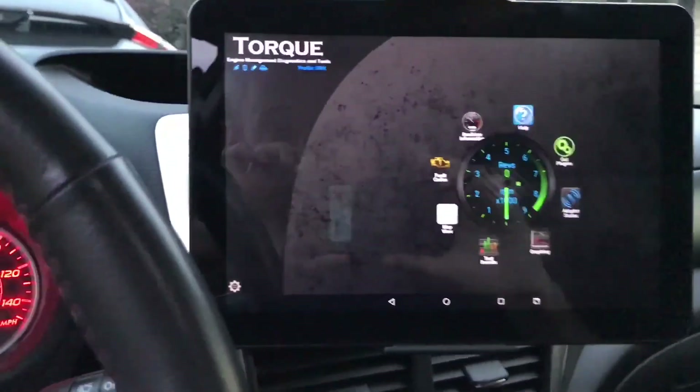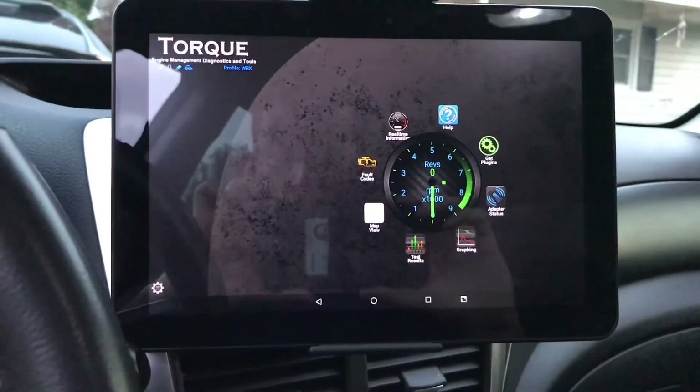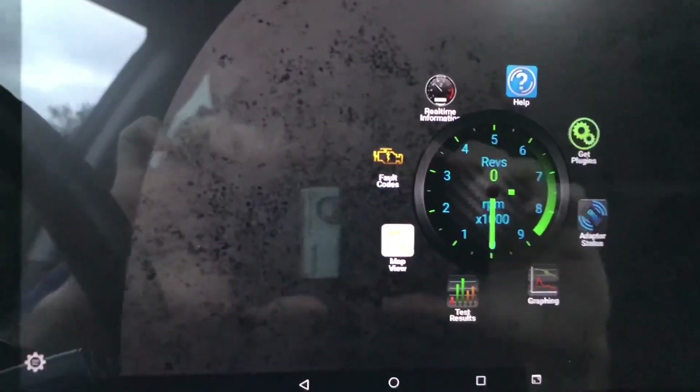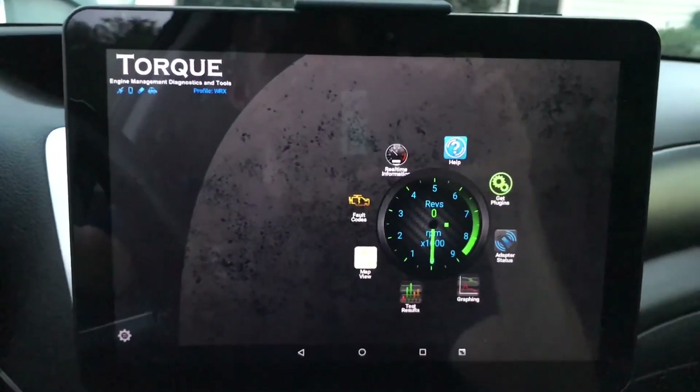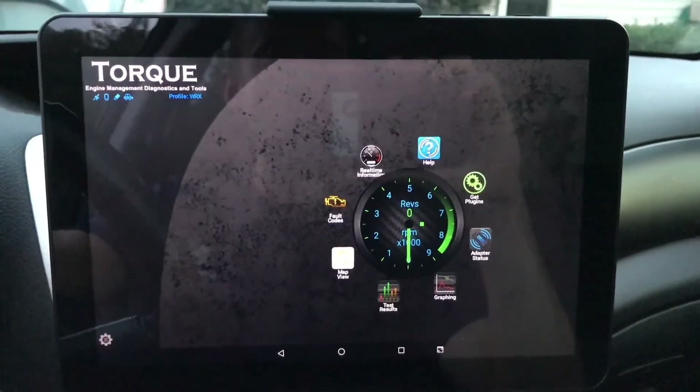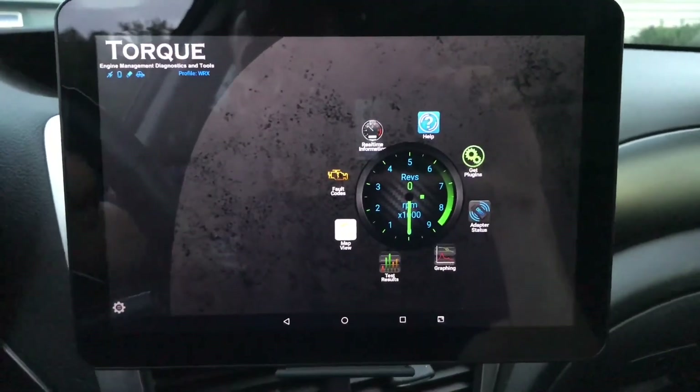It'll give me everything I need. Now that we're set up, let's jump right into it. This is the Torque Pro app — I've seen some decent reviews on it online, but I wanted to do my own review.